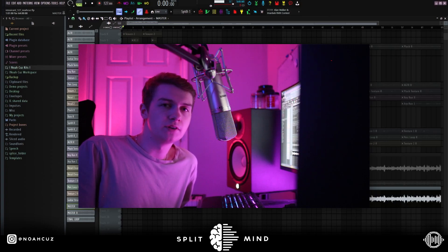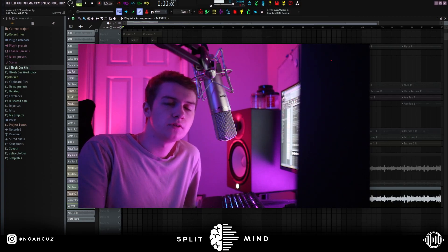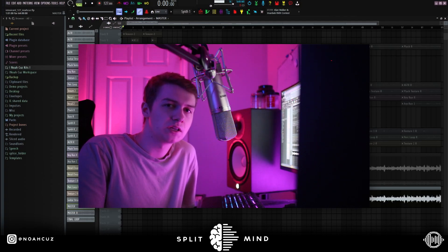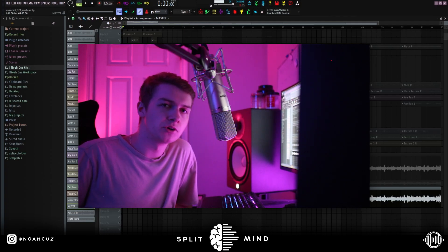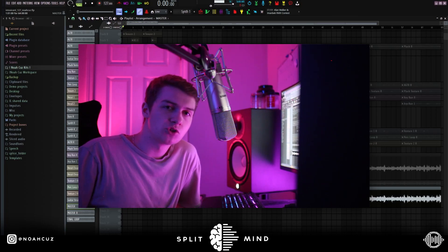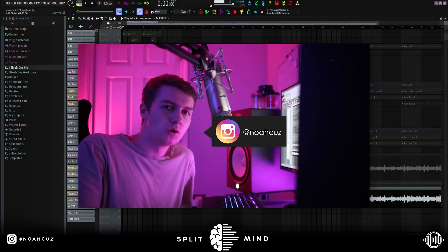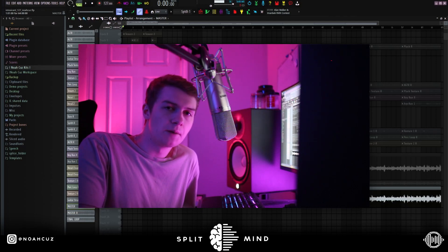The sample is pretty much done. I hope you enjoyed this video — this is one of my favorite samples that I made recently. If you guys want to cook up with the sample, make sure you're watching out for next Friday when my sample library drops. I'm gonna have another tutorial dropping then too, breaking down another sample from it. Let me know in the comments what you want to see next and what you thought of this loop. Follow me on Instagram at Noah Cuz, subscribe to Split Mind, and I'm out. Peace.